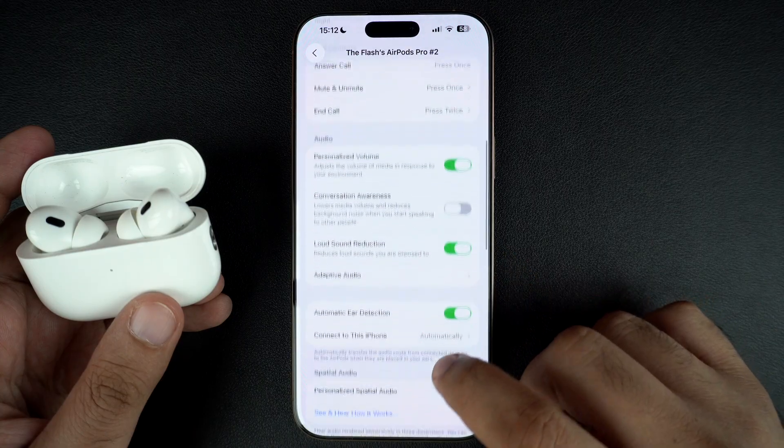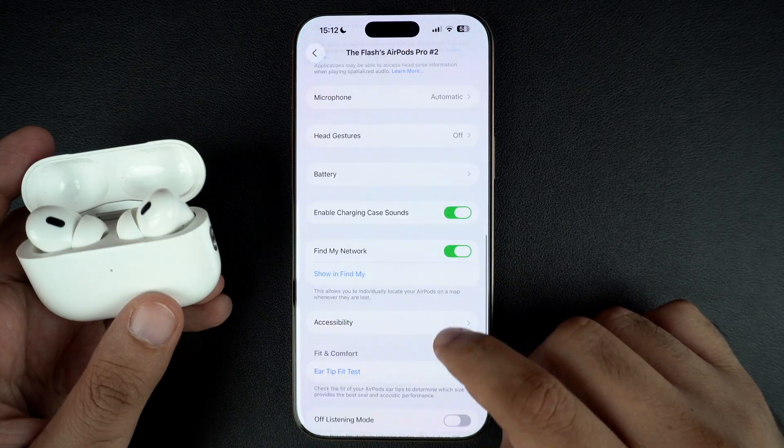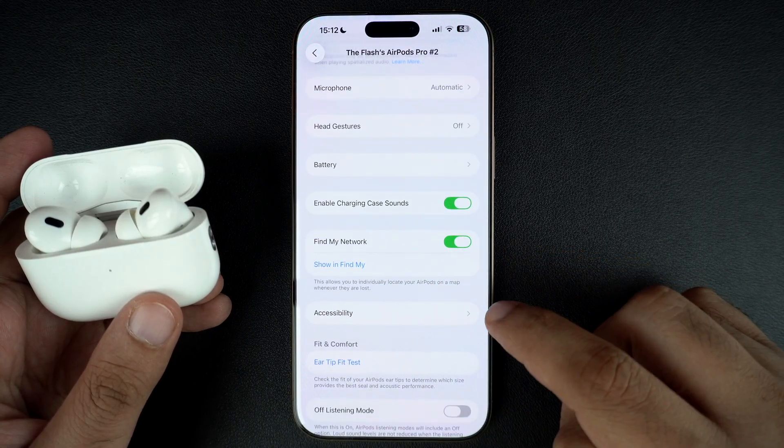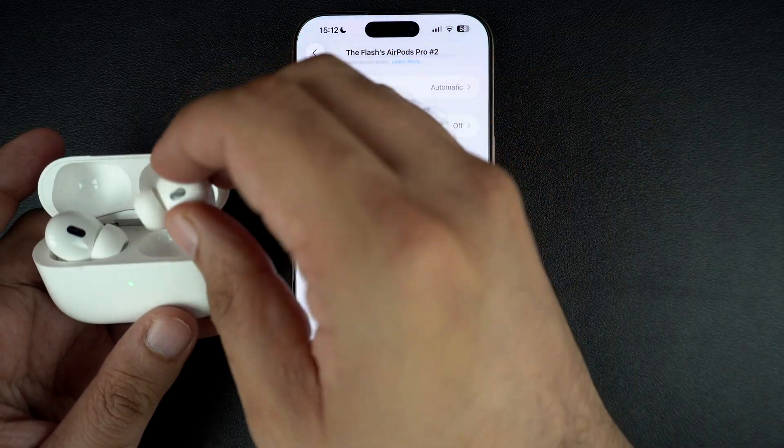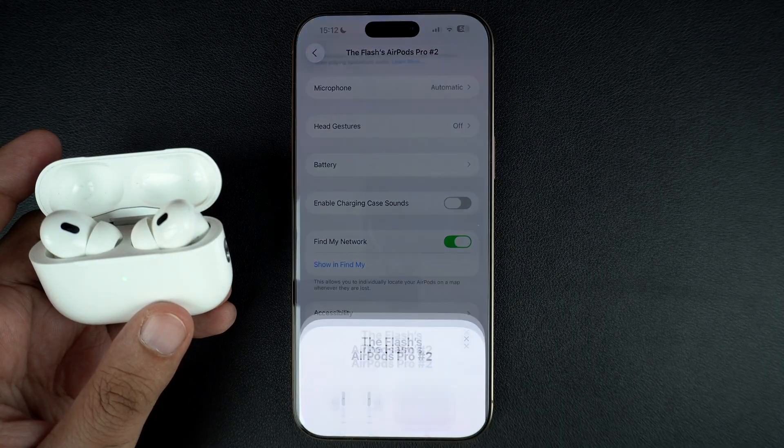On the AirPods settings page, scroll down and find the toggle for Enable Charging Case Sounds. Turn this toggle off. Doing so will disable the charging case sound your AirPods case makes whenever you put your headphones back in it.